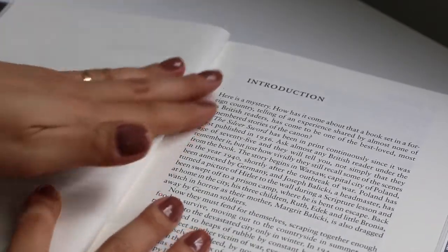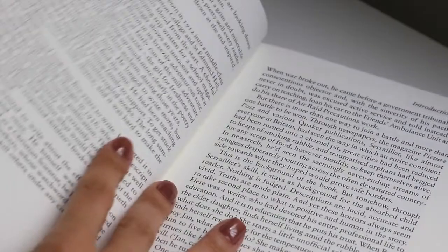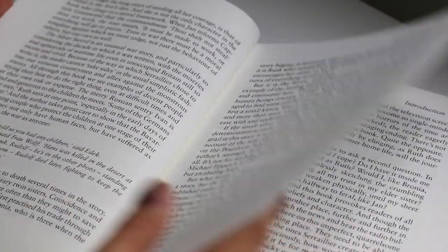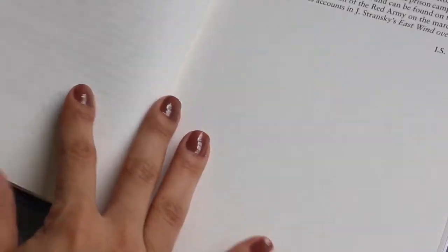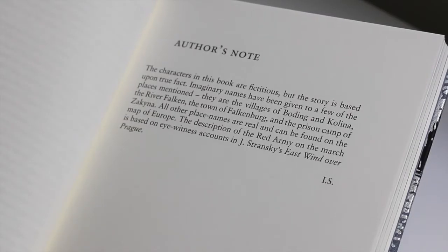In 1942 Warsaw, WWII is raging and people live in fear from day to day. Ruth, Bronia and Edek have to fend for themselves when both of their parents are taken by the Nazis. Ian Serraillier was a British novelist and poet best known for this wartime adventure.